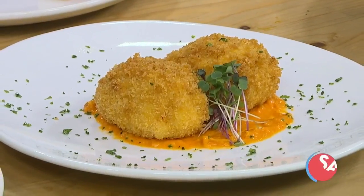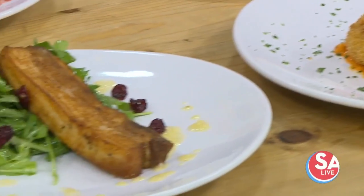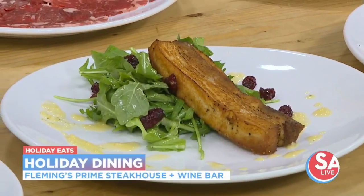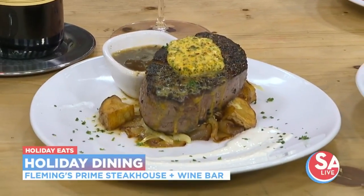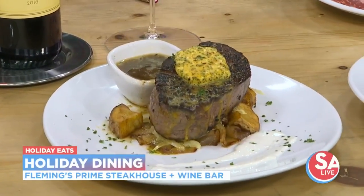We want something really good to eat — really good to eat. Maybe for the holidays, you have some family coming in, you want to take them out to a very delicious dinner. The fine folks over at Fleming's Prime Steakhouse and Wine Bar can help with that. We have Chef Tony here with us today, and we're getting a taste of the menu.